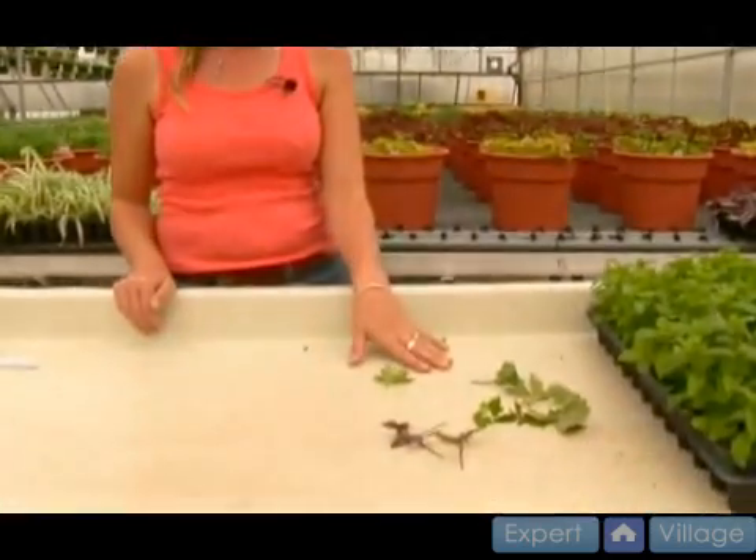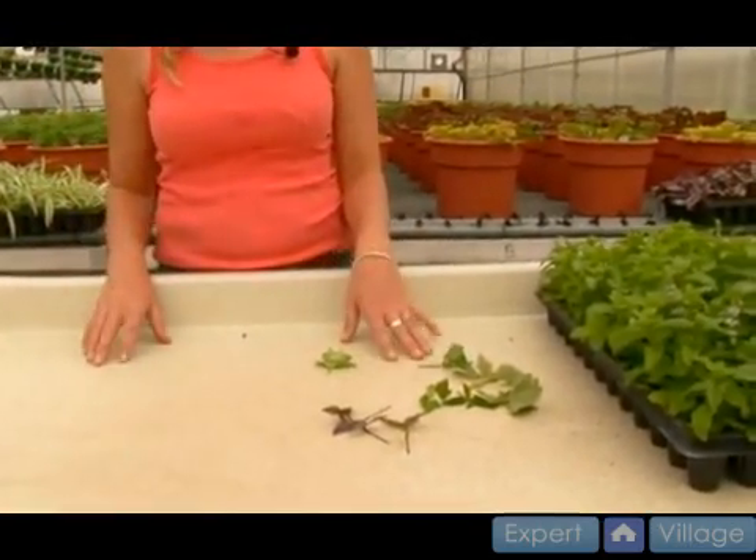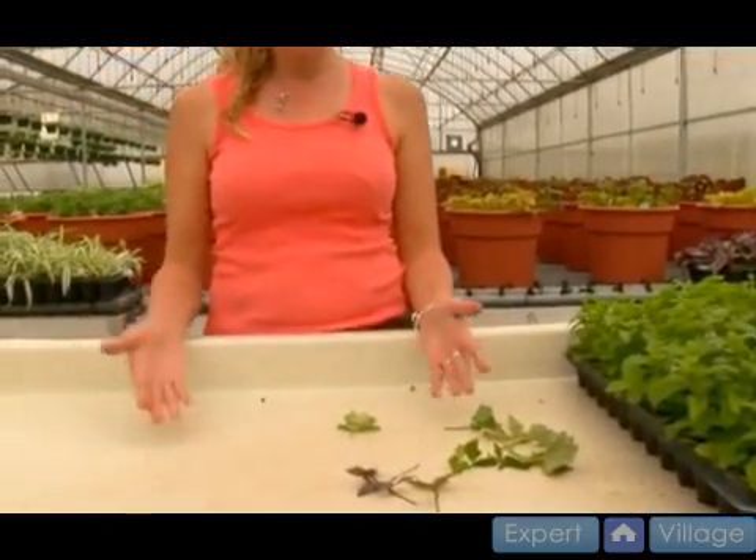Next we're going to talk about the rooting environment. How do we get these little plants to root? What do they need? First of all, they need a warm temperature, probably about 70, 75 degrees. You don't want to do it when the house is 90 degrees or they're just not going to do that well. So when it's around 70 is good.